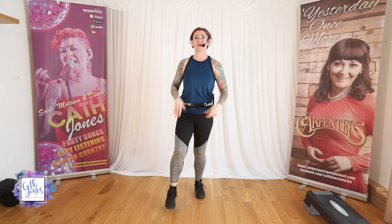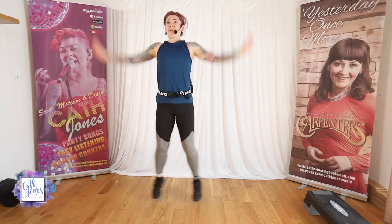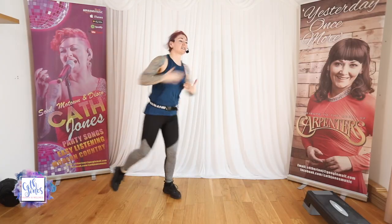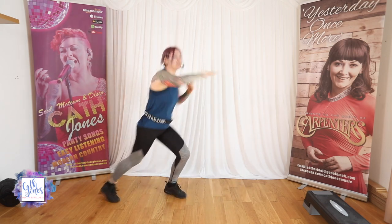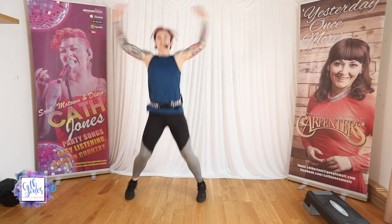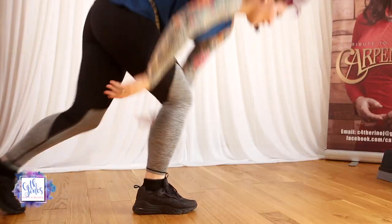Here we go, this is your cardio move. Nice big jumping jack. Keep that heart rate up. I want to see the full range of movement — all the way up and all the way back down. If the full jack is not for you, here's your option: half jack side to side. Nice soft landing, relax the knees. Then we're taking it down to the floor, back to your press-up.